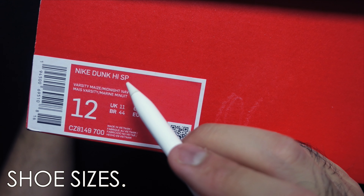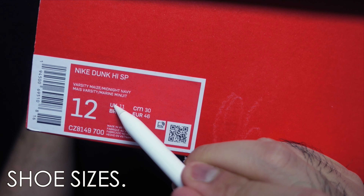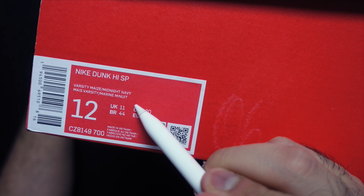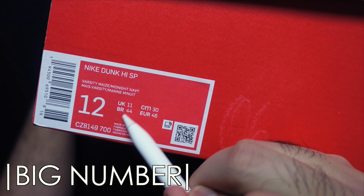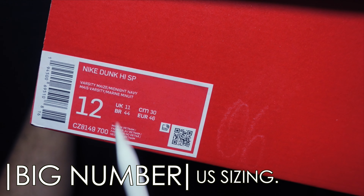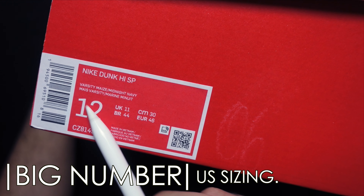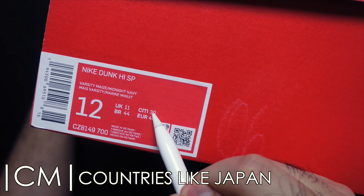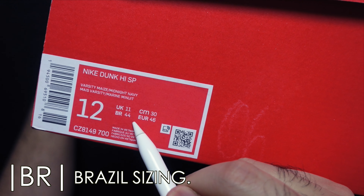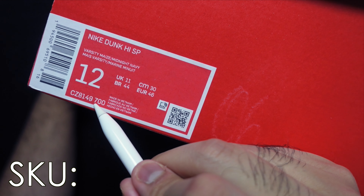Moving on — you see these numbers here? Quick maths. These are shoe sizes. Because different countries use different methods to check shoe size, the big number is always in US sizing. UK is used in the UK, CM is used in countries like Japan, BR is Brazil, and EUR is of course Europe.